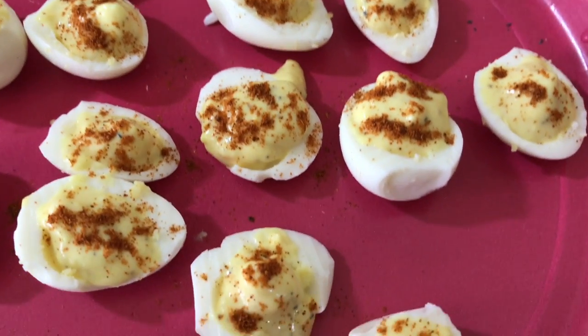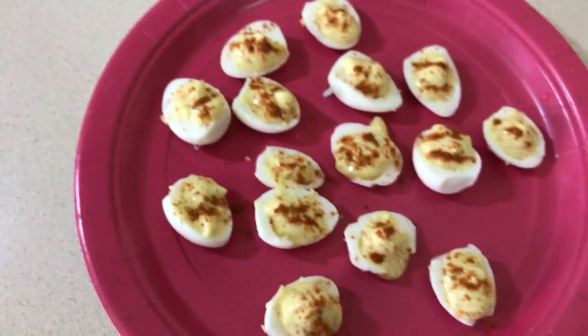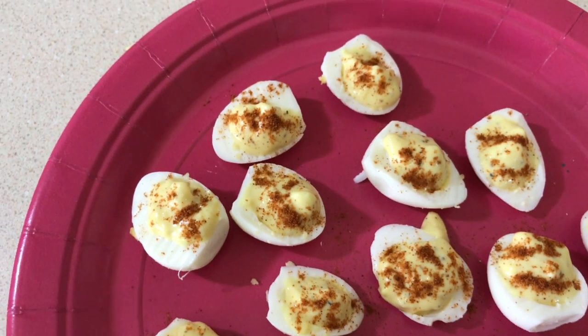These are from my aunt Tina. I have a new appreciation for when she brings these to family get-togethers, because oh my god, so much work for such little things. Mmm, I can't wait to eat them!